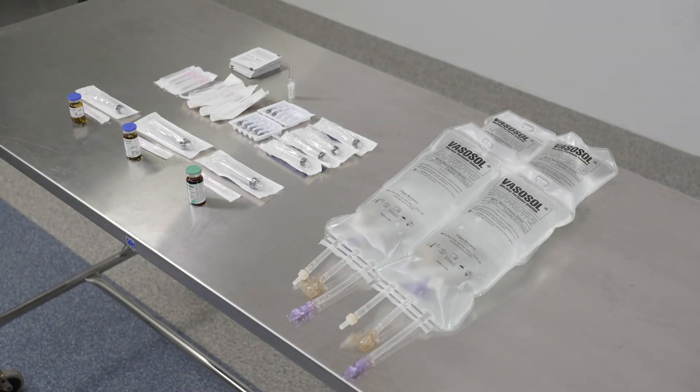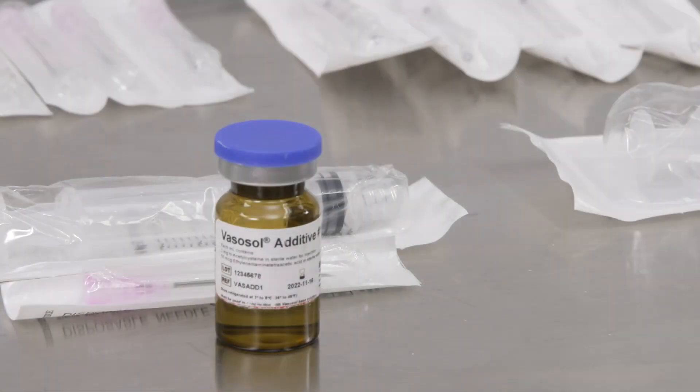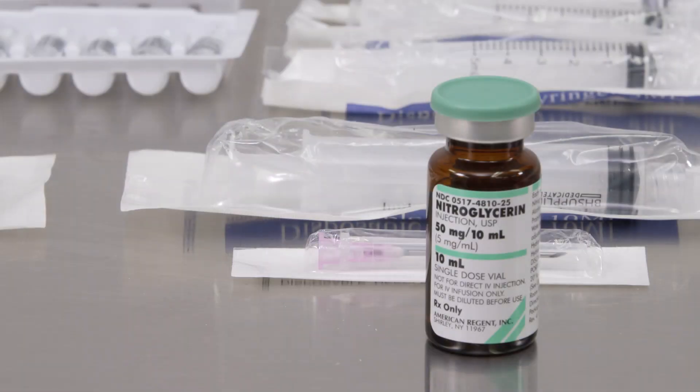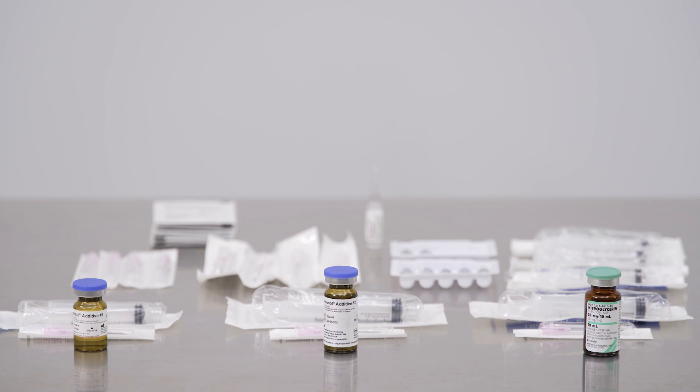To prepare a vasosol solution with additives, start by assembling the following: four one-liter bags of vasosol, additive number one, additive number two, nitroglycerin, eight ampoules of alprostadil, the necessary sterile syringes, needles, and filtered straws or needles.